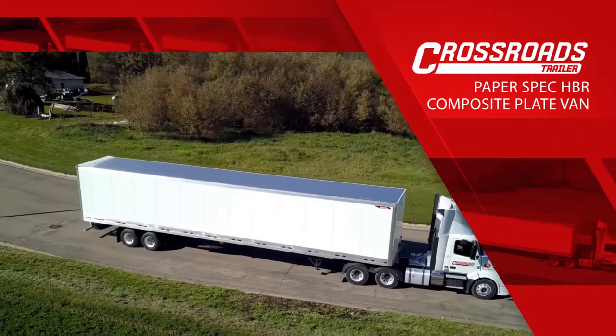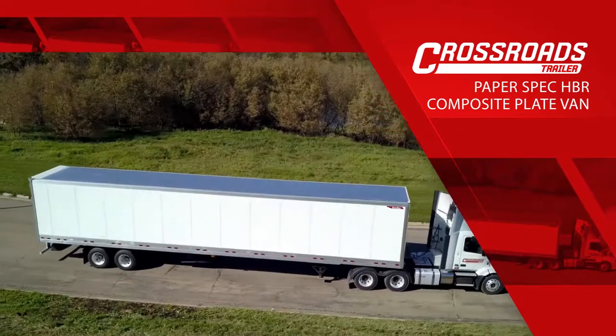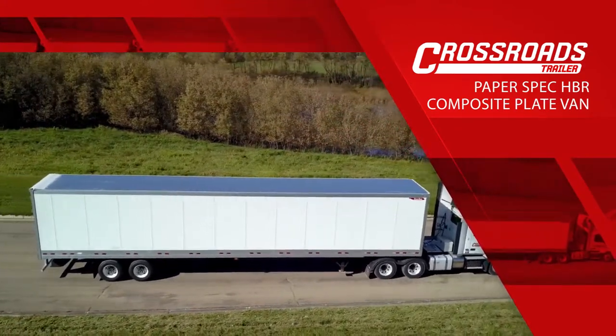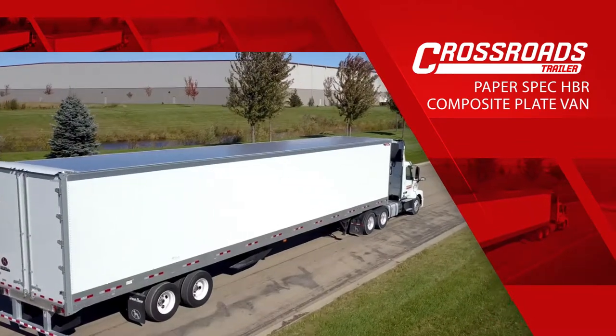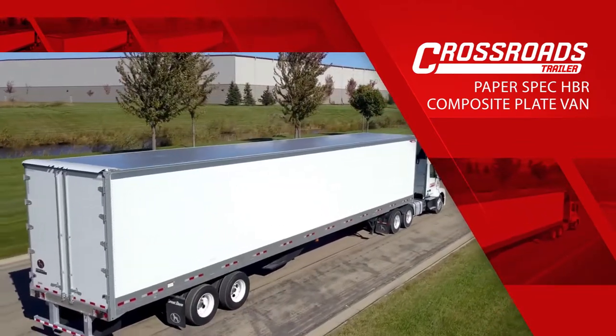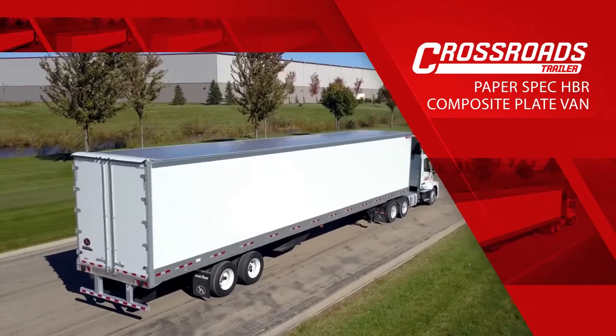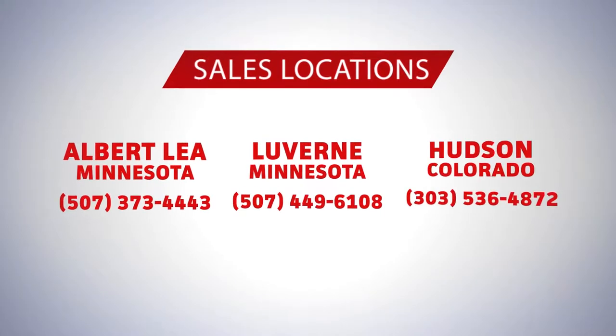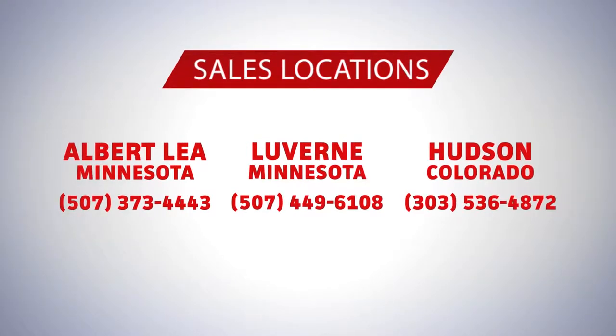Today, we're introducing Crossroads Trailer's Paper Spec High Base Rail Composite Plate Van. This trailer is based on Great Dane's Trusted Champion Series van trailers. The Paper Spec composite plate was uniquely specced by Crossroads, featuring our customers' favorite specs and unique options found only on Great Dane trailers. The Paper Spec trailer can only be found at one of our three sales locations throughout the Upper Midwest and Colorado.